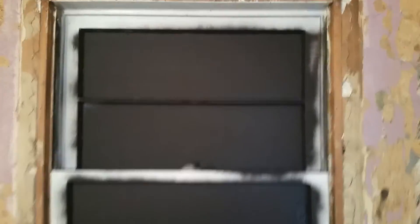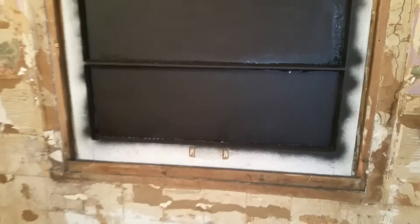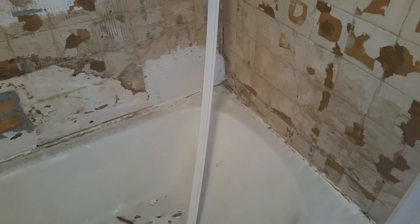They want to cover this window up, so we went ahead and just painted the window itself black so from the outside it just looks like black glass. We're gonna put another insert in here and hopefully make it look nice. It won't look like a million bucks but it might look like a hundred bucks.